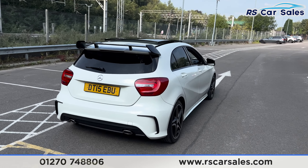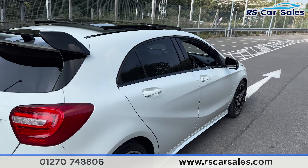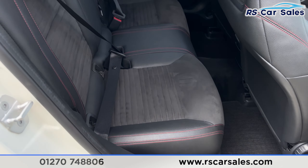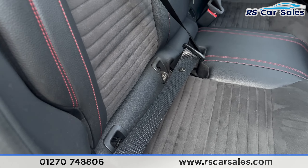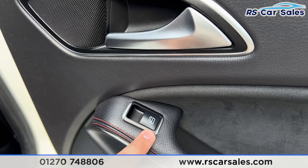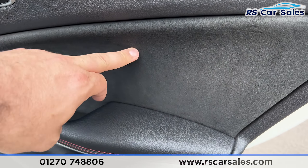This car does come free from any major marks, dents, or scratches. Looking at the rear interior, we've got the half leather and half alcantara with red stitching, with isofix points. We've also got the electric windows with the door handle, and the alcantara and leather with red stitching on the door as well.